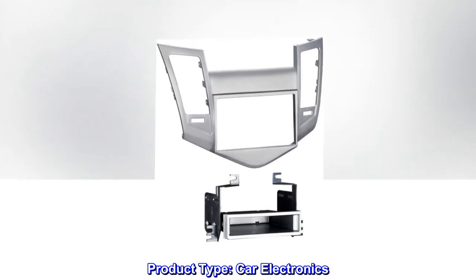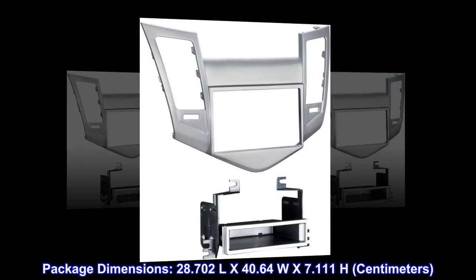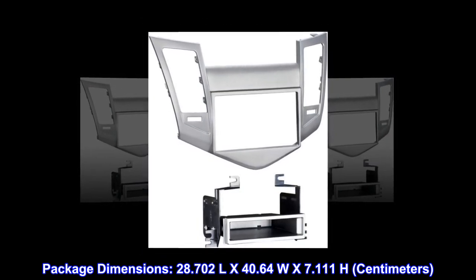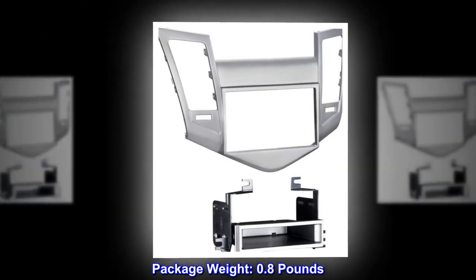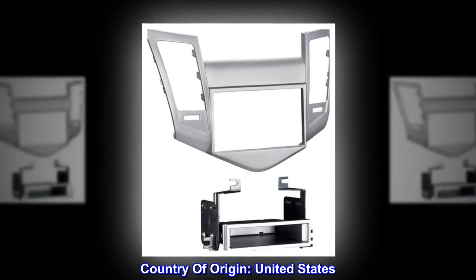Product Type: Car Electronics. Package Dimensions: 28.702 L x 40.64 W x 7.111 H. Package Weight: 0.8 lbs. Country of Origin: United States.